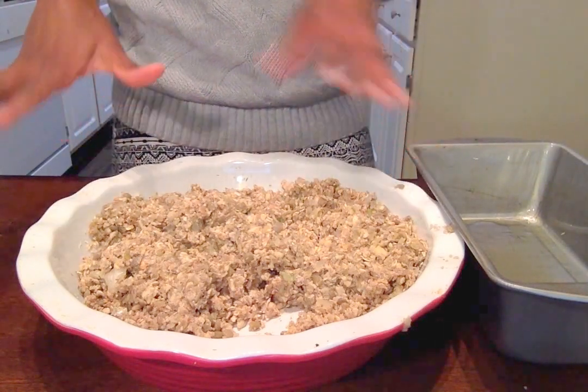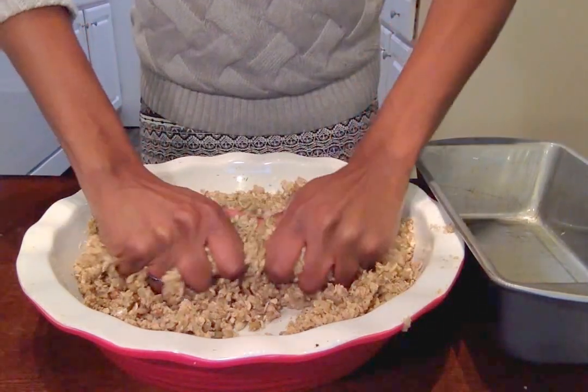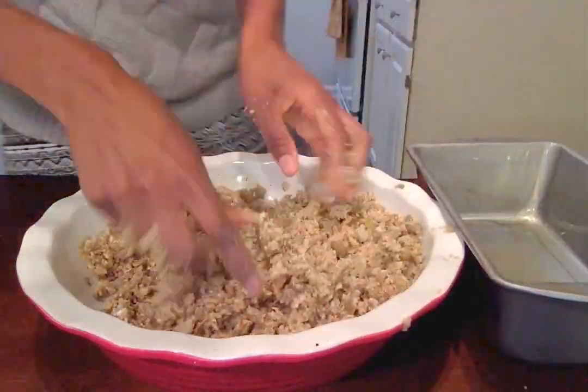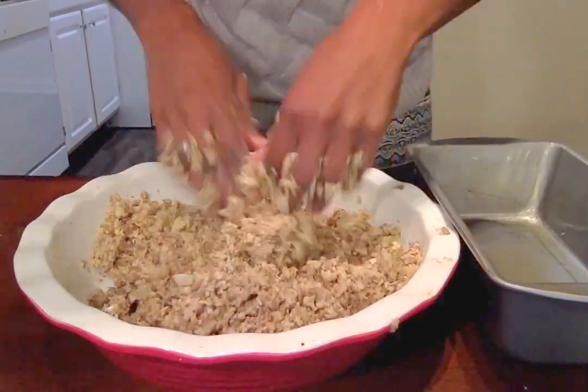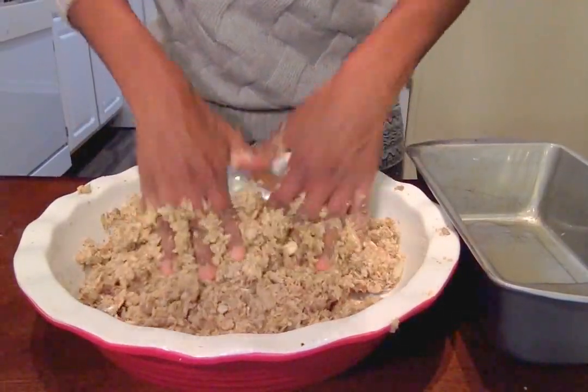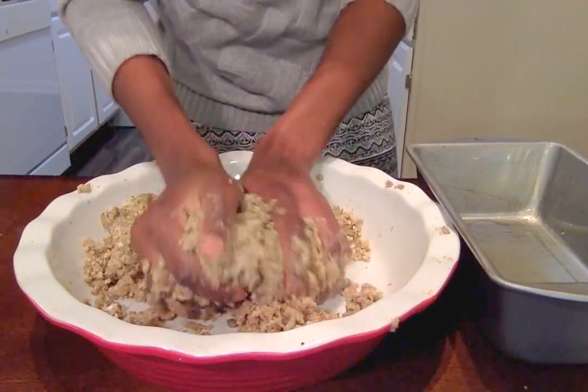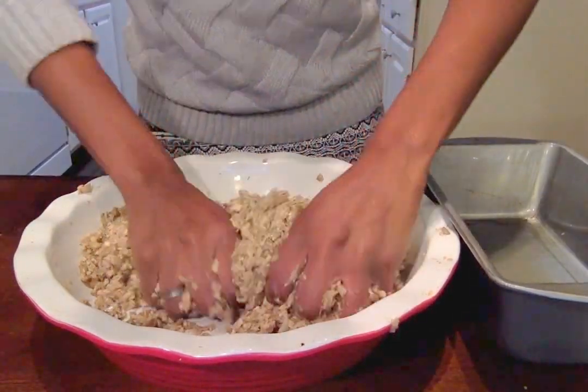My mixture has been sitting for about five to seven minutes. Now I'm gonna work my hands in there, and as you can see it's forming more like a ball — you see that? That's what you want.